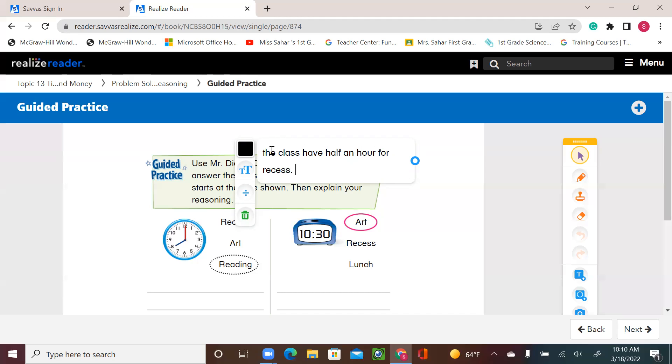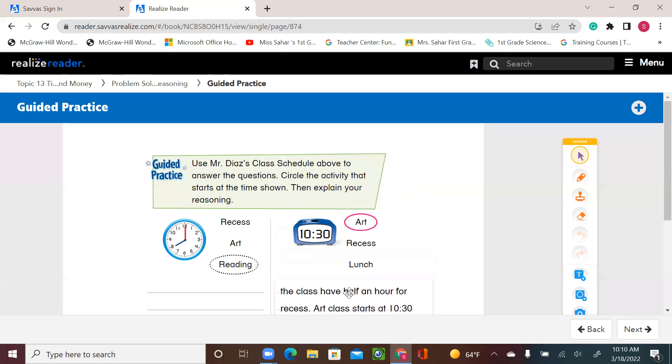That's why art starts at 10:30, as we can see when we go back to the schedule. That's it for today, first graders. I'll leave you with the rest of the activity. Thank you.